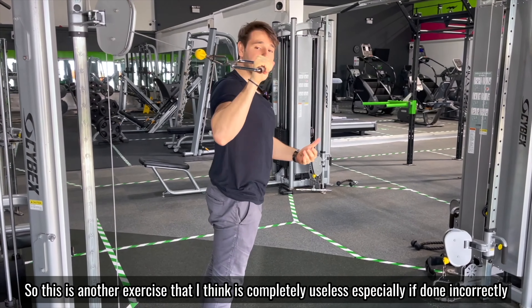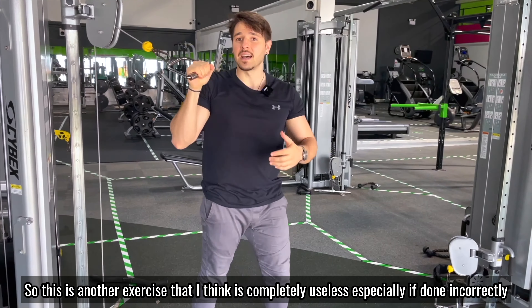The other very common exercise you see is essentially the same but from a different angle. This is another exercise that I think is completely useless, especially if done incorrectly like I'm doing now, without really thinking about the speed and what you're trying to achieve.